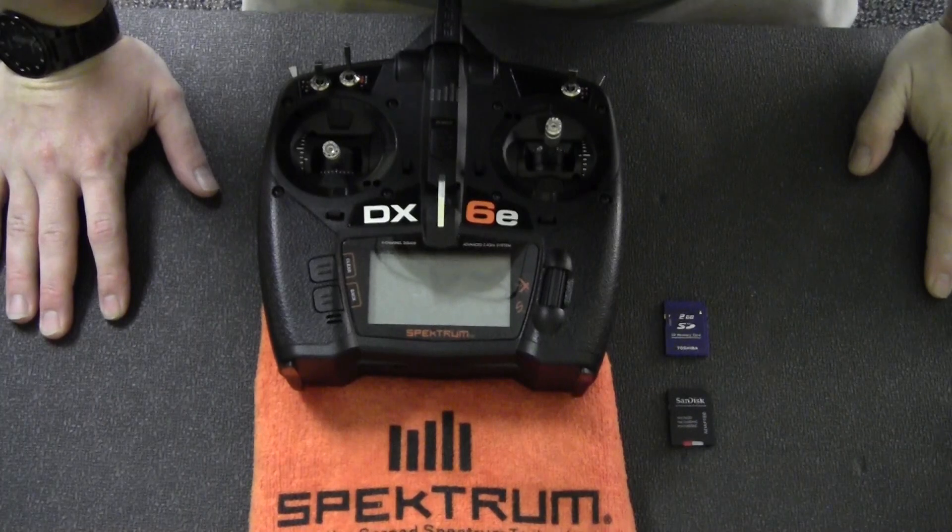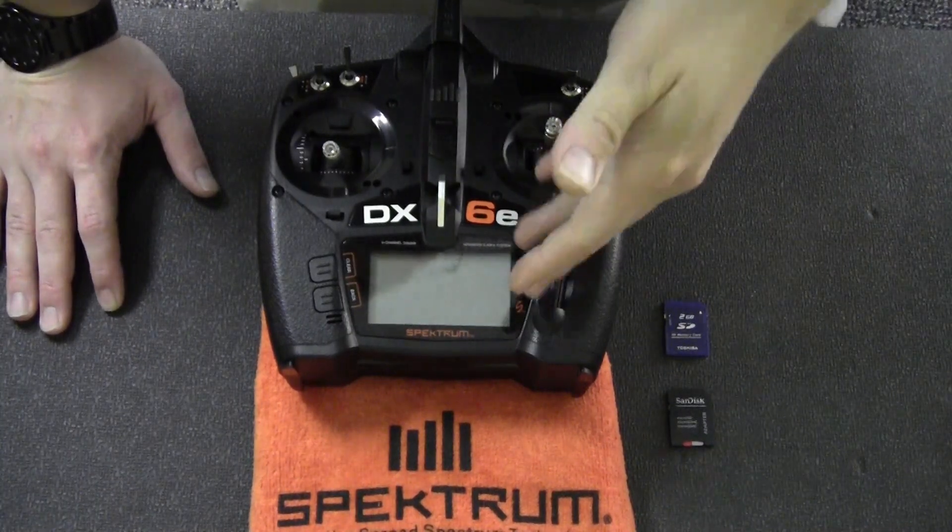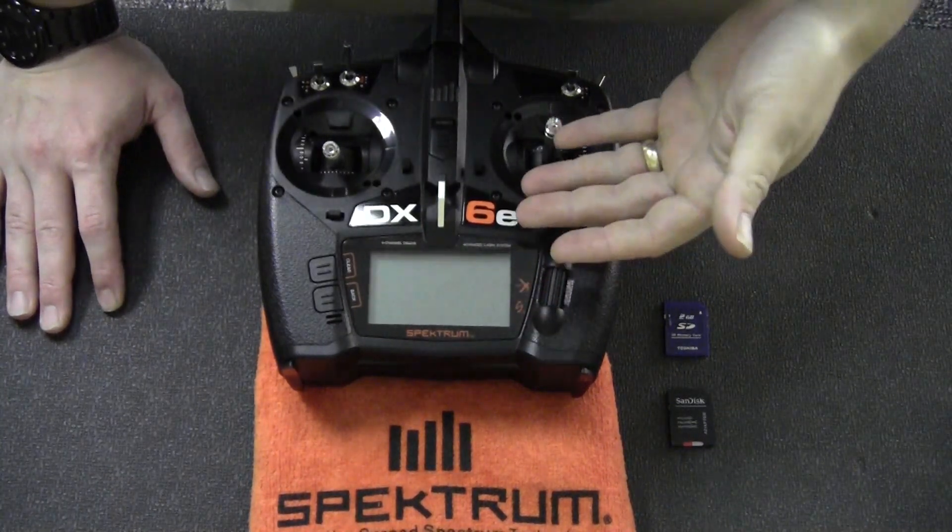Hi, this is Tom with Horizon Hobby and Spektrum RC. Today we are going to go over how to update, register and update your Spektrum radio like the DX6E.